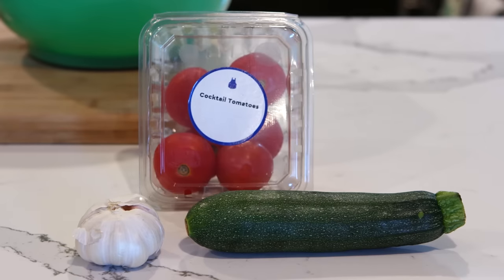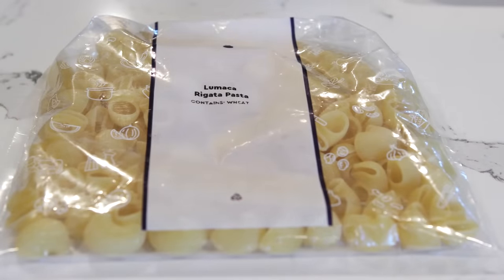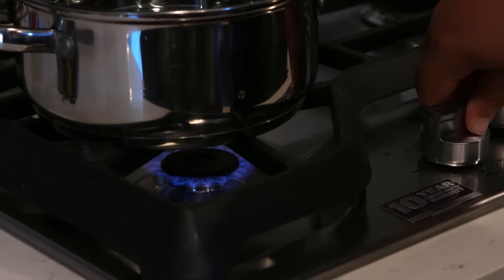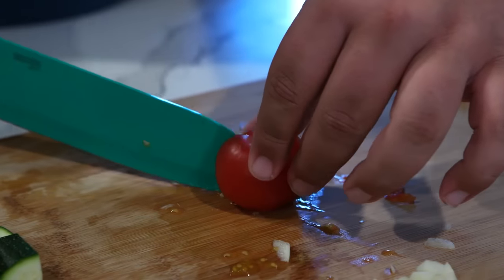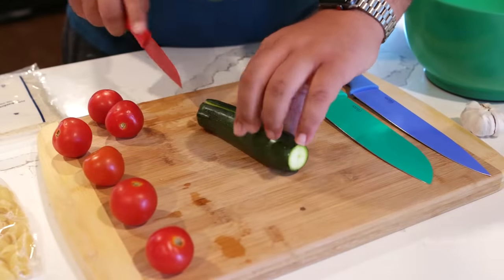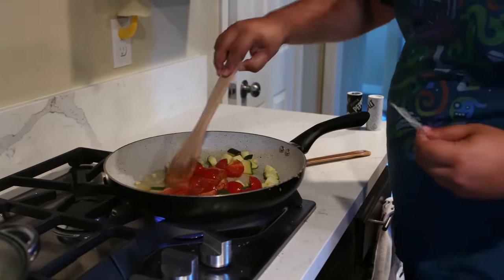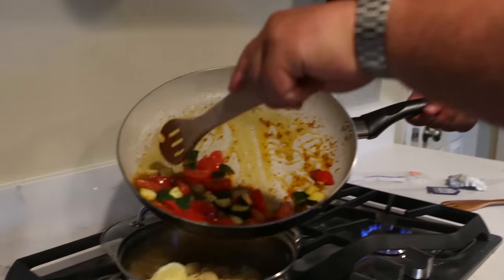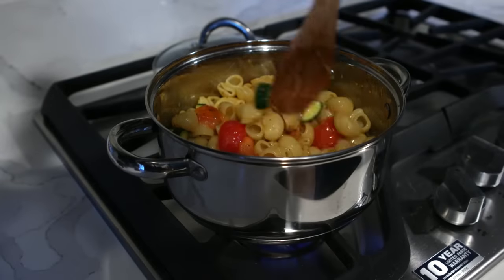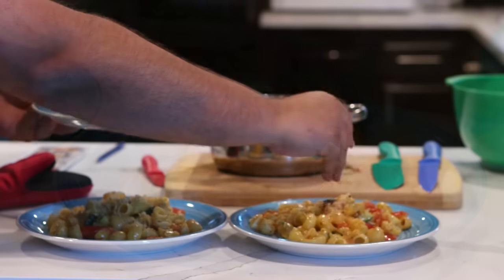Blue Apron recipes and ingredients are delivered to your house in a refrigerated box, so even if you're not home they stay chilled until you're ready. No trips to the grocery store and no waste from unused ingredients. They offer two types of plans: the two-person plan and the family plan. There are eight recipes to choose from each week in any combination you'd like, and the best part — there's no commitment. You can skip or cancel the service at any time, with meals starting as low as $7.49.